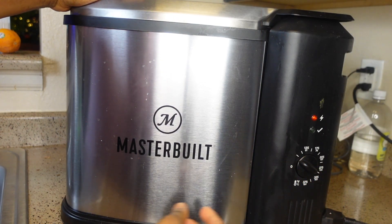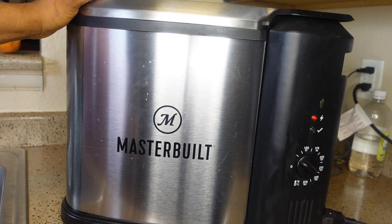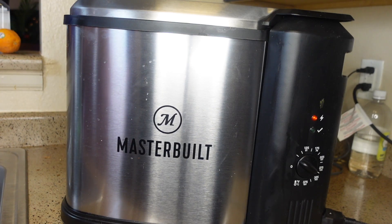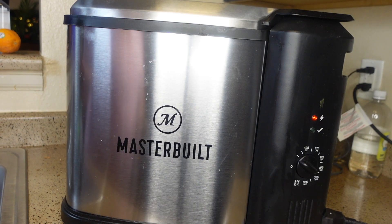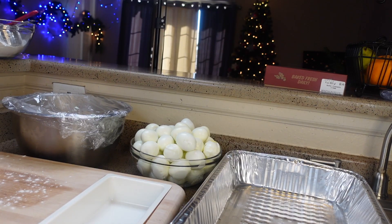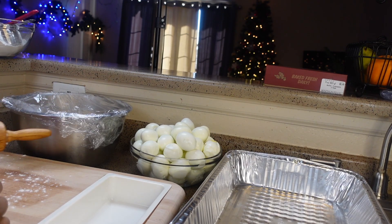I'll be heating the oil to 310 degrees because I don't want it too hot — I want to cook the egg rolls gradually so they cook all the way inside. While the oil is heating up, we are going to be rolling the dough and wrapping the eggs. Now we start rolling the dough.